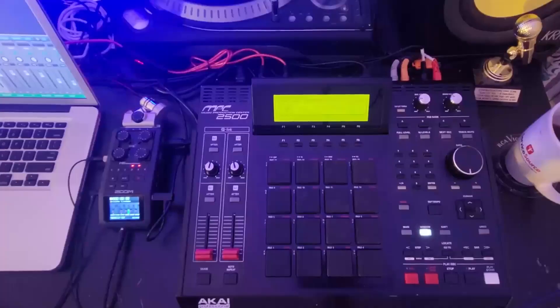Basically, this video was how to use the MPC 2500 as a MIDI controller in Logic. Make sure you like, comment, subscribe, and share the video. I'll be leaving a link to these MIDI cables in the description.